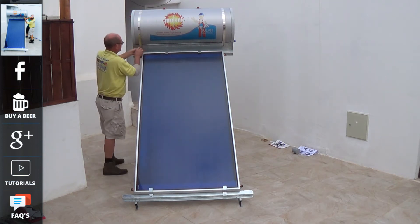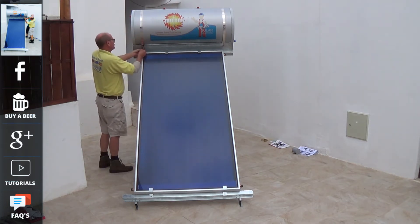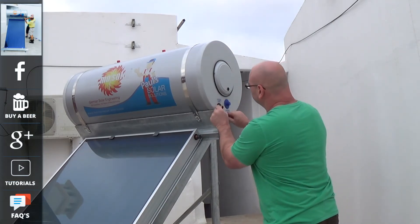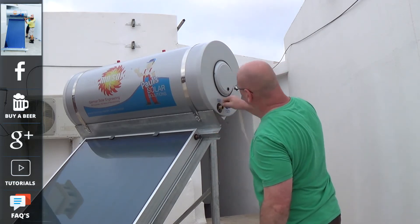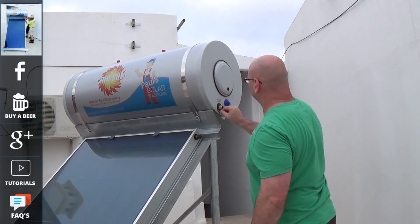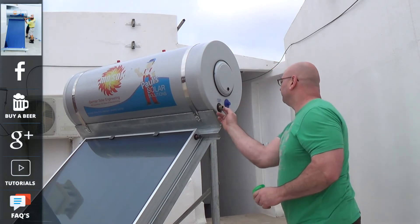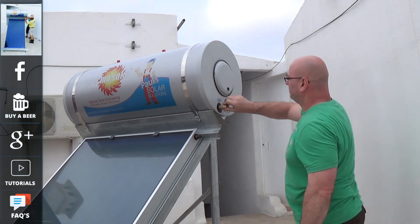We're just putting on the two retaining bands for the tank. This secures it in high wind conditions. Chris, who's from the UK and a distributor and installer for Thermosolar, is going to show you the best ways of installing the system and doing all the plumbing joints. One of the things he has said is that using the old fashioned hemp and paste on the threads is much better than using PTFE tape.